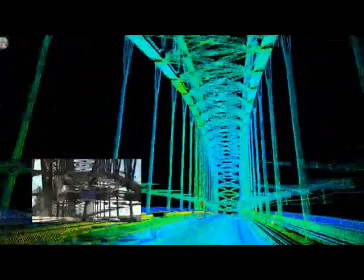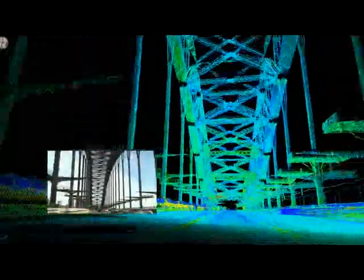You can see nicely here we've picked up all of the steel structures, including all of the overhead items. Again, we've got car noise in here, but this can be cleaned out at a later stage.